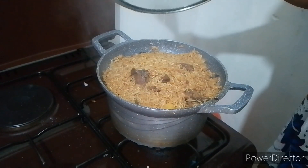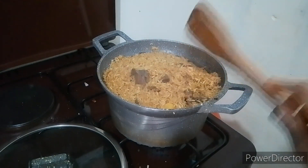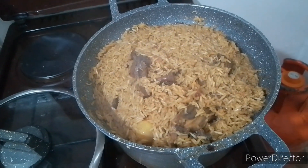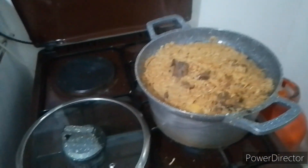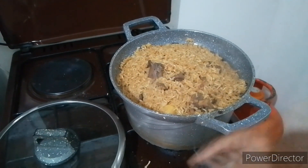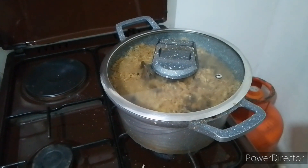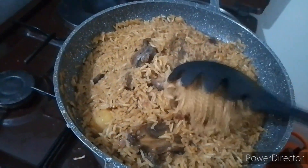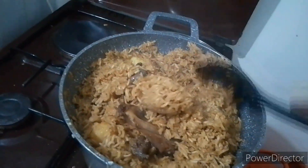Let's check our pilau. You can see — well cooked, all the water has dried and it's ready. Let me just turn off the heat so that we can start serving in about five minutes. I usually like mine to rest for five minutes after coming off the heat, then I serve.